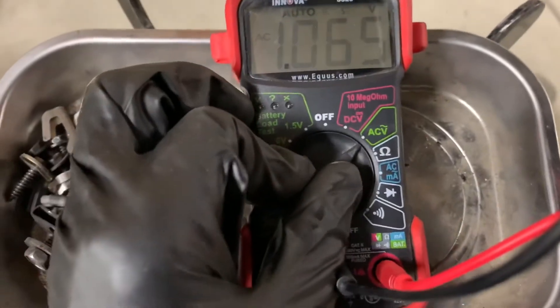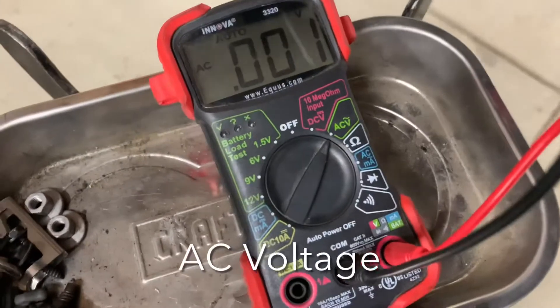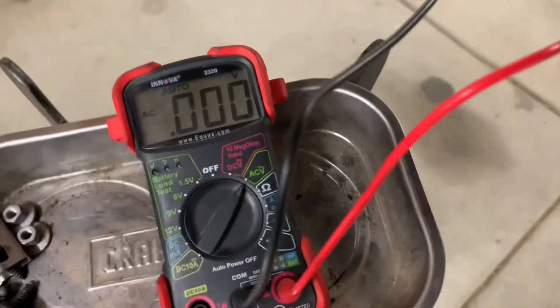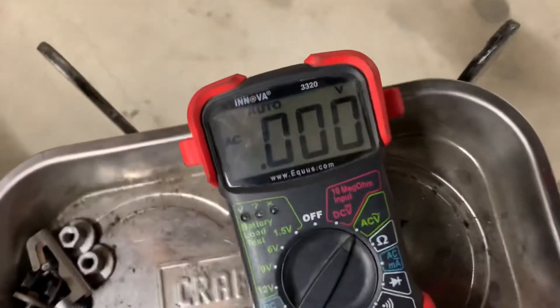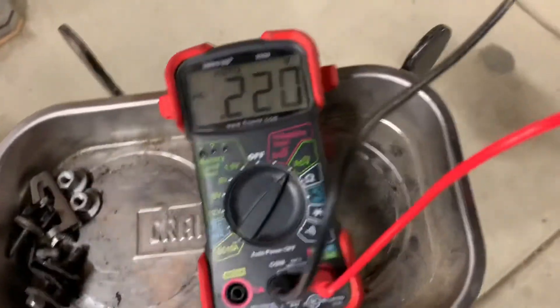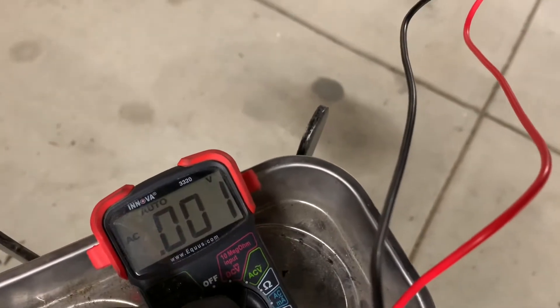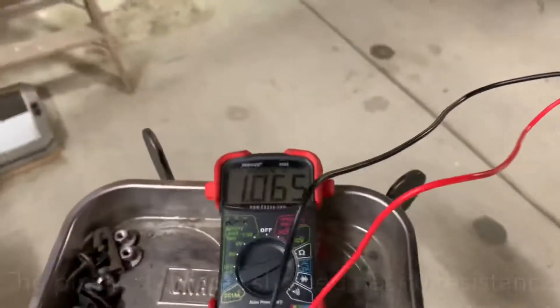The second thing I wanted to check was voltage. These are voltage-generating sensors in the hubs — when they spin, they generate voltage, and that's how we know how fast we're going. So as I reach up and spin the hub, you can see the voltage change on the multimeter. That's how I knew the hub sensor itself was good.